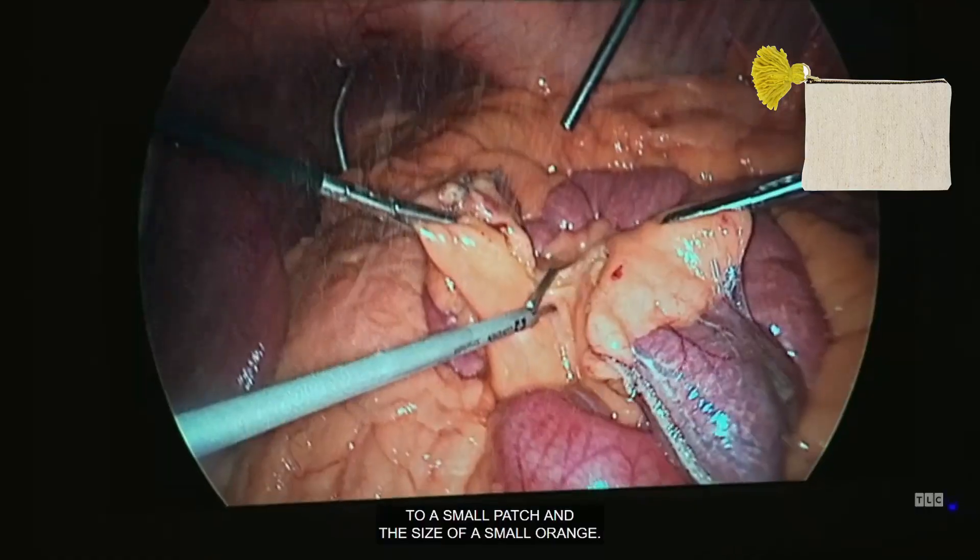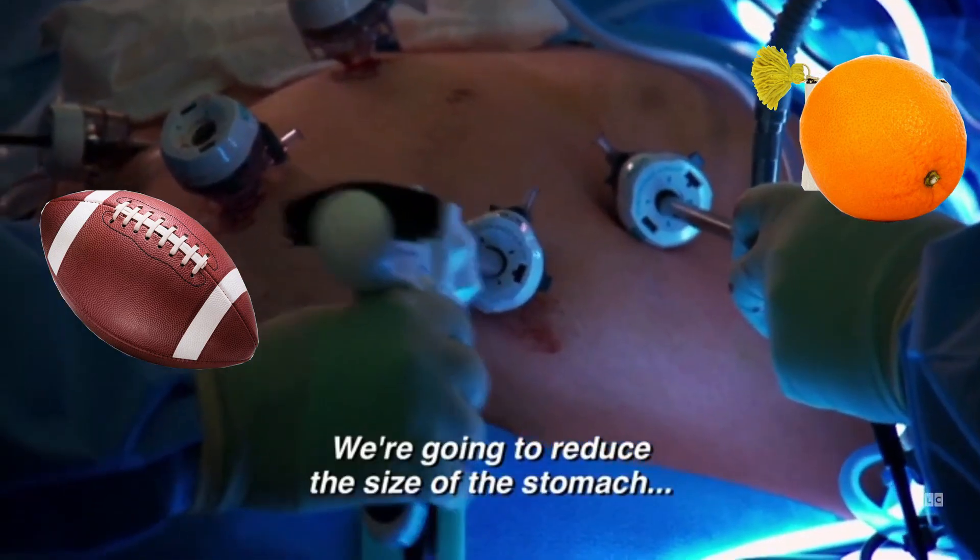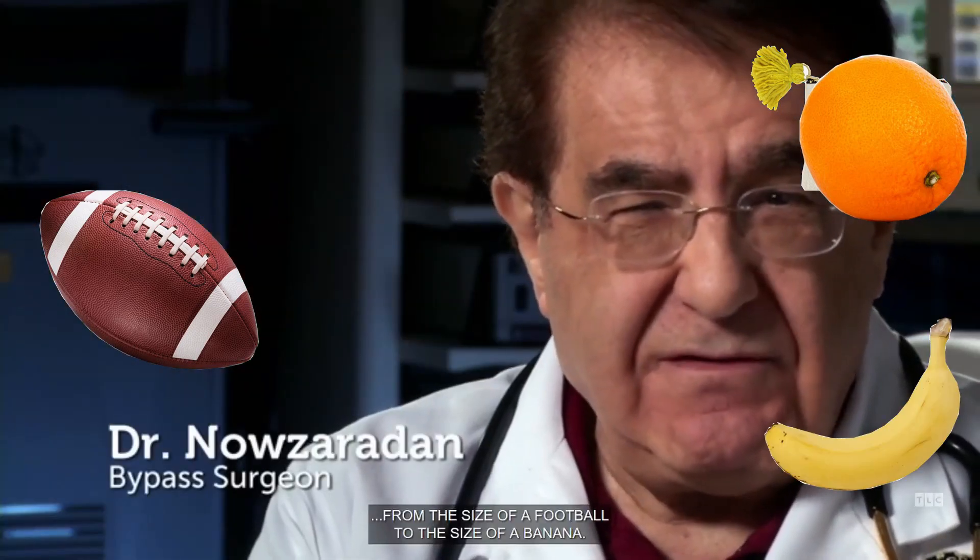We reduce the size of the stomach to the size of a small orange — from the size of a football to the size of a small orange, or from the size of a football to the size of a banana.